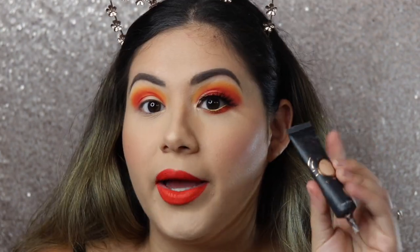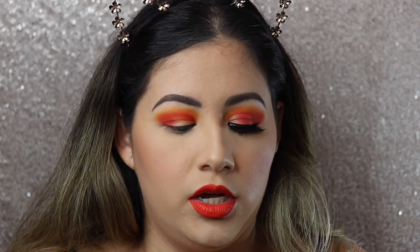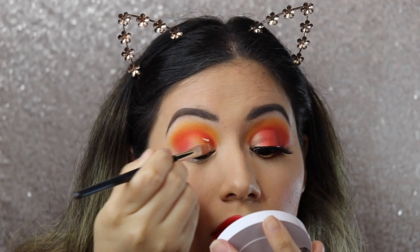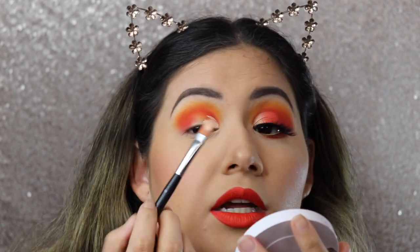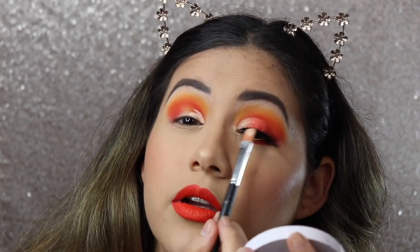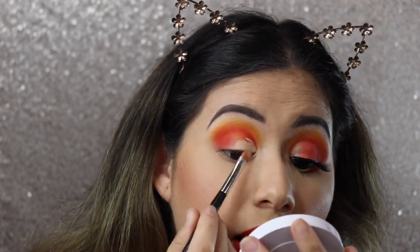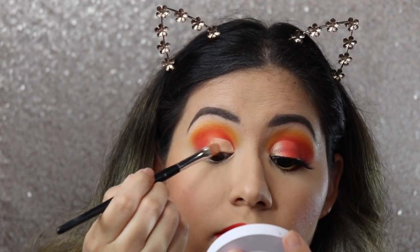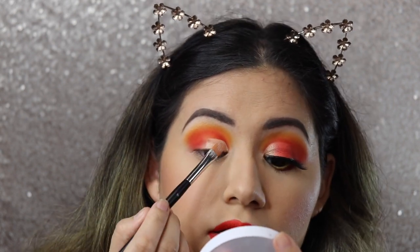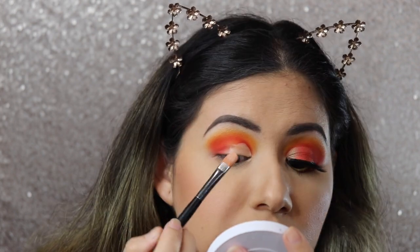Just take your time and go back and forth until you get the look you want. I'm going to go back in with the P. Louise base and the Anastasia number 18 brush and do a little bit of a cut crease, letting some of that red show just like how it is on the finished side. I'm not bringing this all the way in — I'm going to add another shade right here. Just take your time and practice, practice, practice. If you mess up, that's okay — it's just makeup, you can take it off and start over.